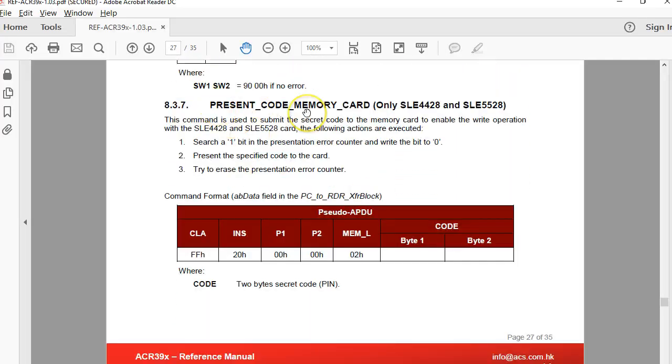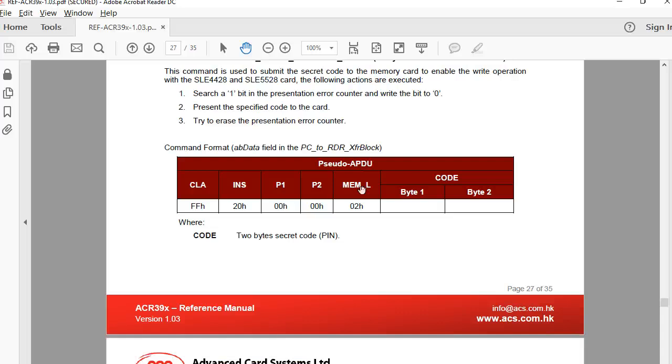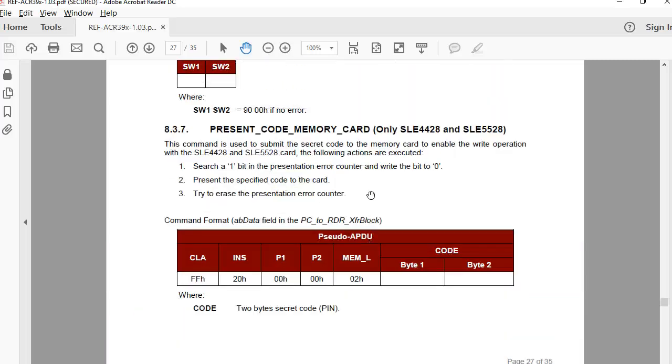There is a command to send and verify the password. The error counter allows up to 8 attempts, so you are allowed to send the wrong password 8 times. In the 5542 it was only 3 times. The internal mechanism works very similarly across all these SLE tags.